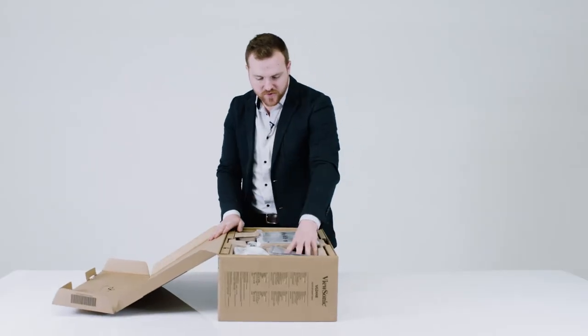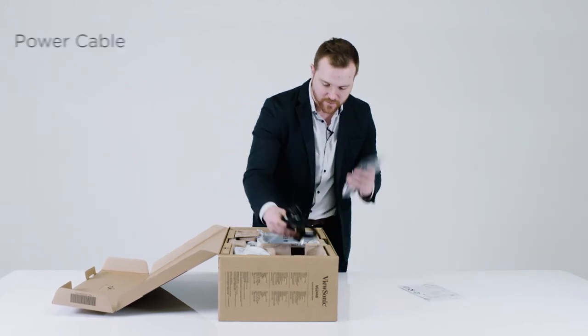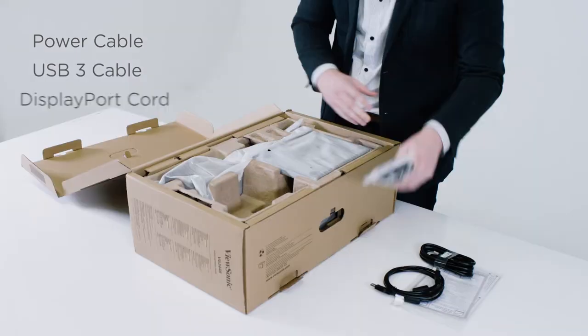Right here on top you have your instruction manual, and this monitor will come with a power cable, a USB 3 cable, and your DisplayPort cord.